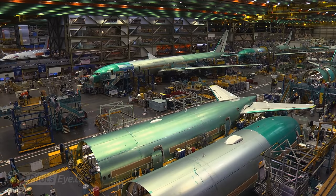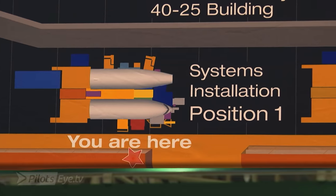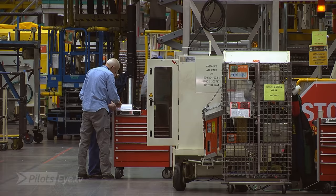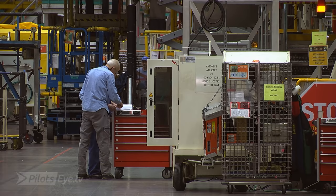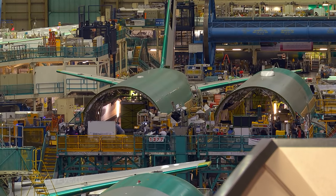About three million parts come together in this factory, about 215 kilometers of wire in the airplane. This is a moving line and there are about five stations. The first station is what we call systems installation, and this is where the forward and aft fuselage sections come together, which are brought from somewhere else. At this position it looks like two halves of an airplane.